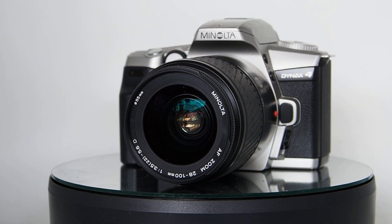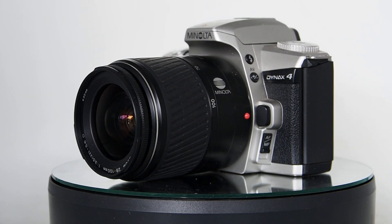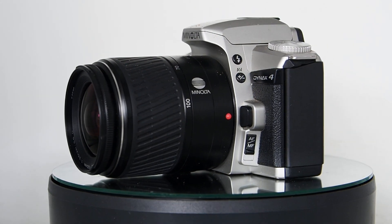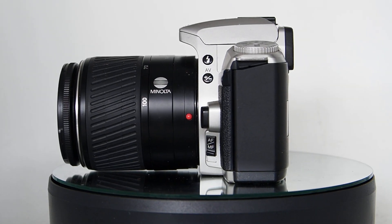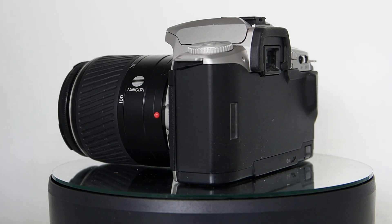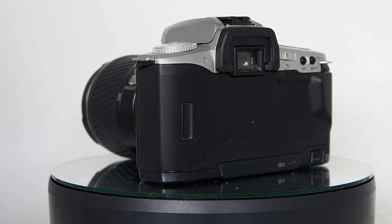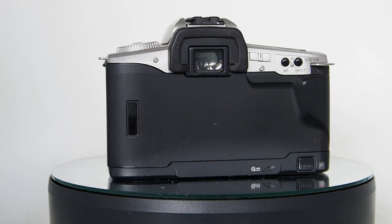Good day and thanks for watching. Sorry about the wind in the background. This is my Minolta Dynax 4 — one of the plastic fantastics from the late 90s. It's absolutely awesome. I love this camera. Out of all the cameras I'm sorting to keep or sell, this is a keep because it's light, it's cheap, and it's really well featured.